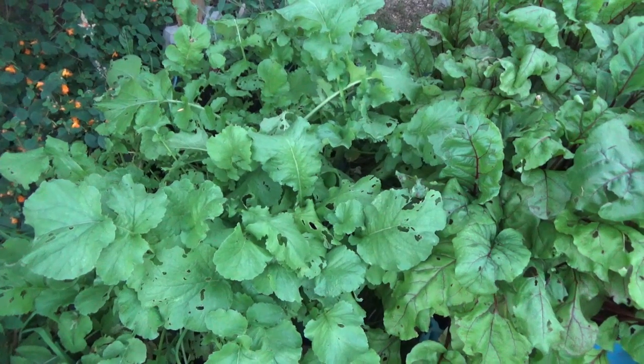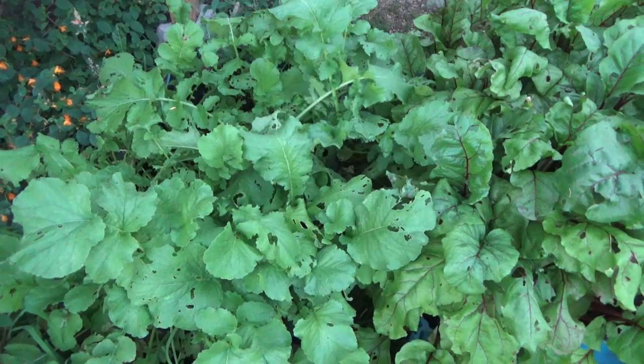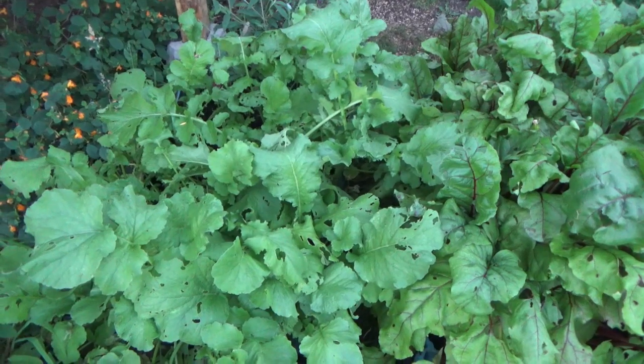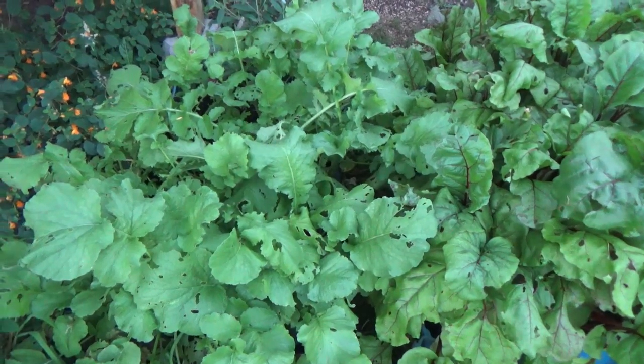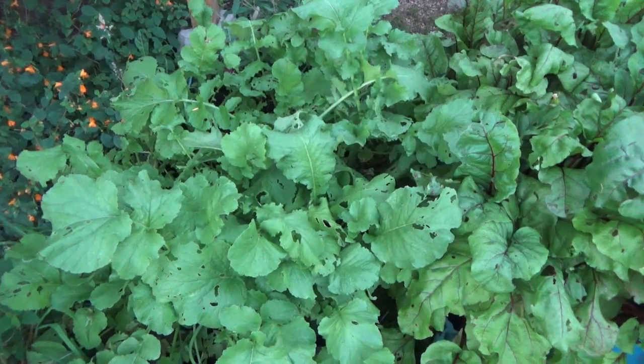Today is the end of August — another week or so actually until the end of August — and I'm going to harvest these and plant another crop, and hopefully I can get two yields this year of these radishes.